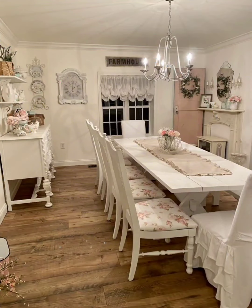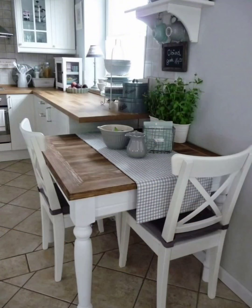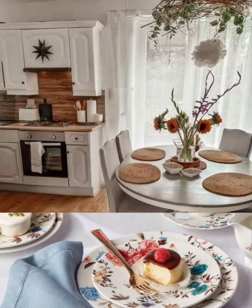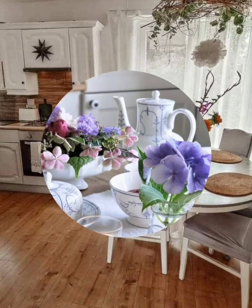Antique mirrors not only make the room feel more spacious but also contribute to the vintage ambience. Look for mirrors with ornate, weathered frames. If possible, consider installing distressed or reclaimed wood flooring — this adds authenticity to the shabby chic style and complements the overall design.